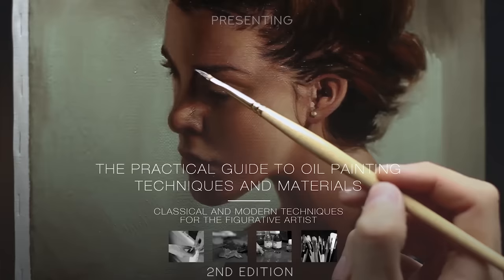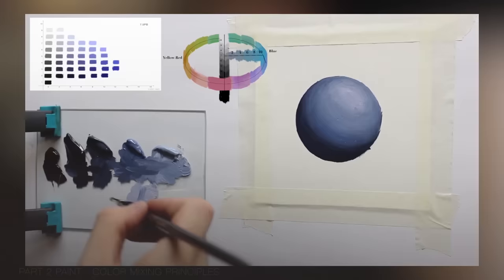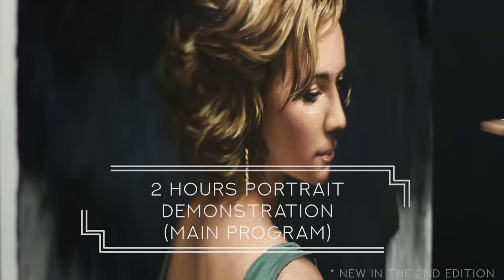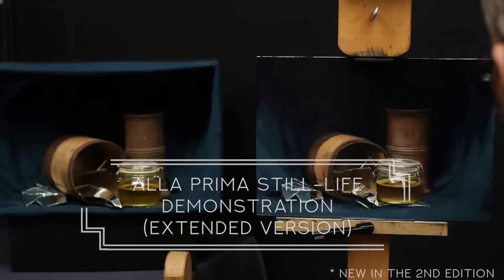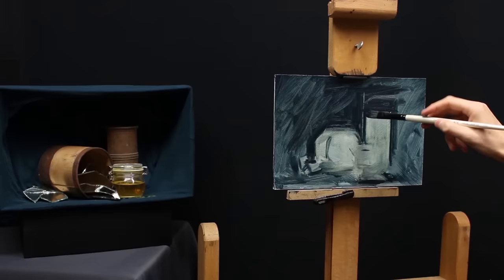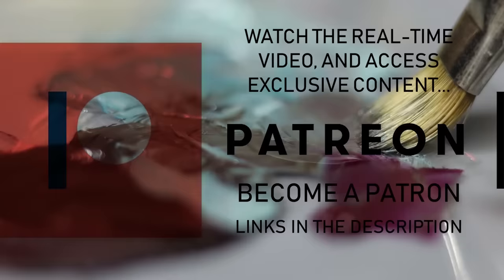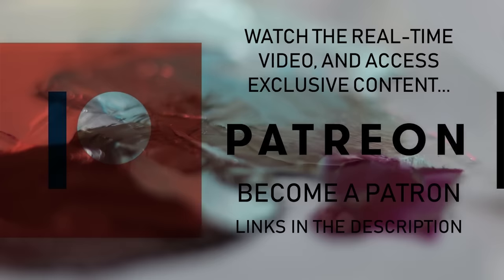If you want to learn more about oil painting, you can check out my oil painting course. It's got great reviews and covers all the practical and technical aspects of oil painting, with two different demonstrations so you don't have to copy what I do — you can create your own process. The link is in the description. You can also join me on Patreon, where I give real-time videos behind the scenes with even more tips and tricks about oil painting and drawing, and you get to suggest questions.